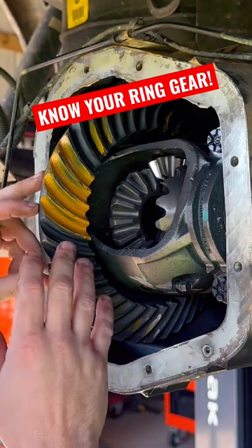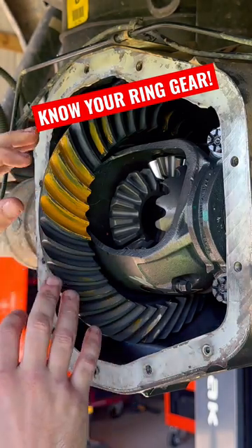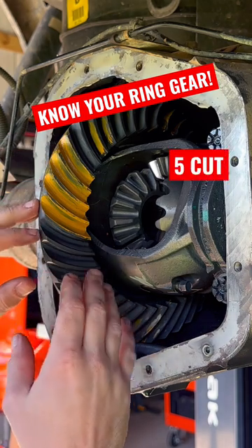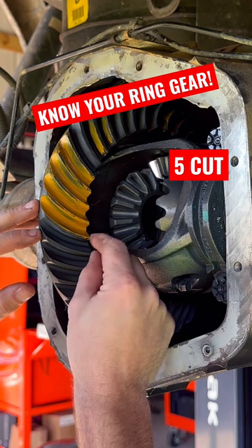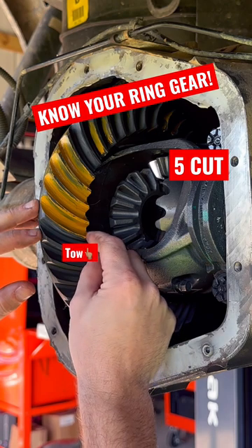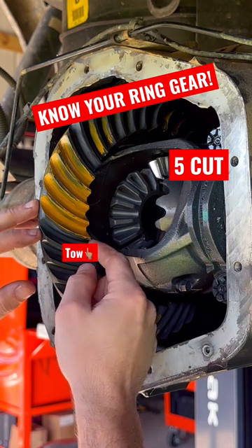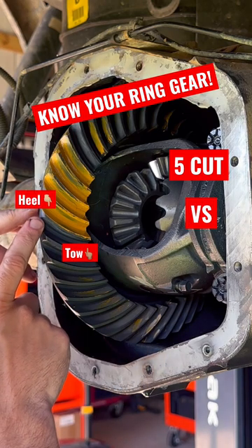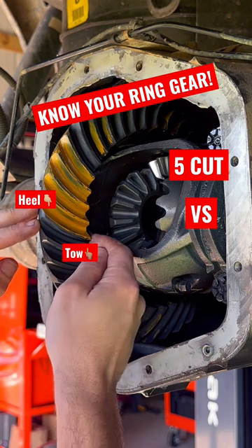One of the things you want to note when you're setting these gears up is the cut of the gear. This is a five-cut gear, reason being it's tighter here than it is on the heel. On the heel, you're wider. On the toe, you're tighter.